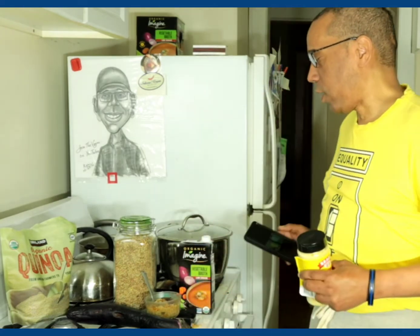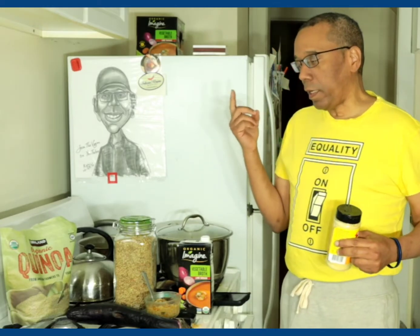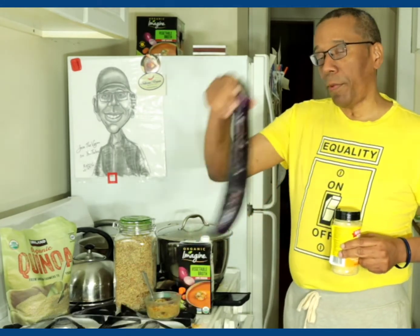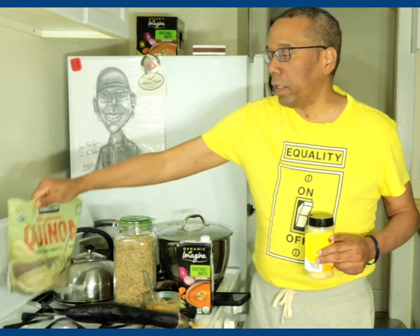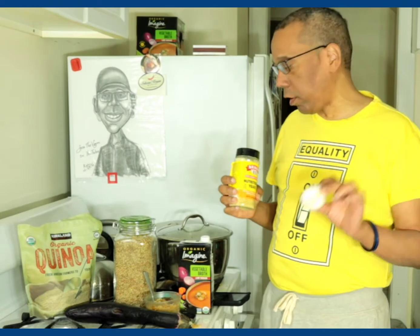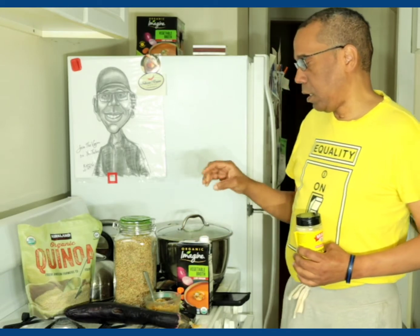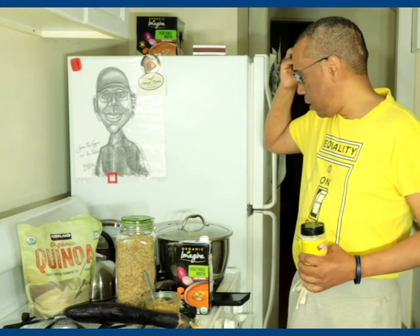I went ahead and finished my soup but the recording went haywire, so I'm going to try to give you the ingredients I remember. I had one eggplant, sliced. I had two cups of quinoa, basically one head of garlic, 96 ounces of vegetable broth, and one cup of green lentils.